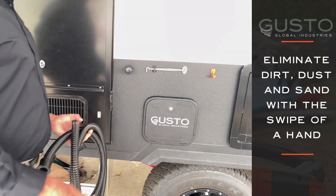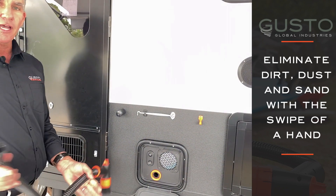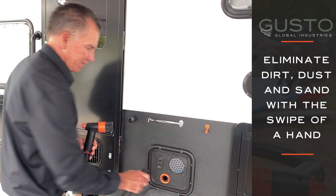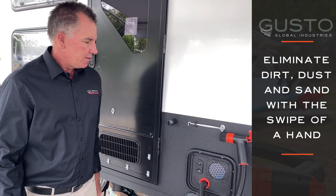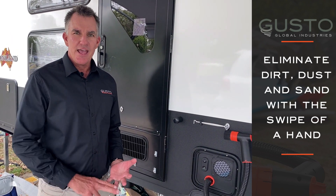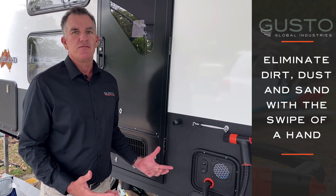Gusto is a slimline unit. It's a simple turnkey with Gusto when you're setting up. It comes with a 2.5 metre hose with a cracking little handle. It's a simple push and twist and a hook on the wall. Gusto itself is a water-free, air-powered, multi-purpose, environmentally friendly cleaning device.